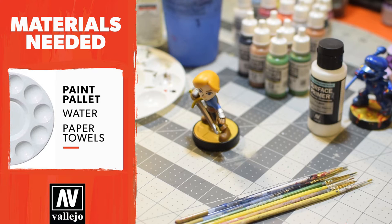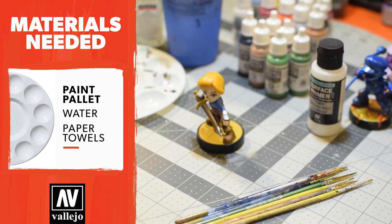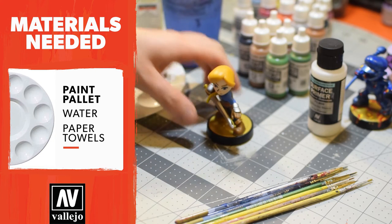Hi everyone, Alex here. Welcome to our very first custom amiibo tutorial. You guys have been asking us this for a really long time on Instagram. If you're not following us, check out the link in our description below.